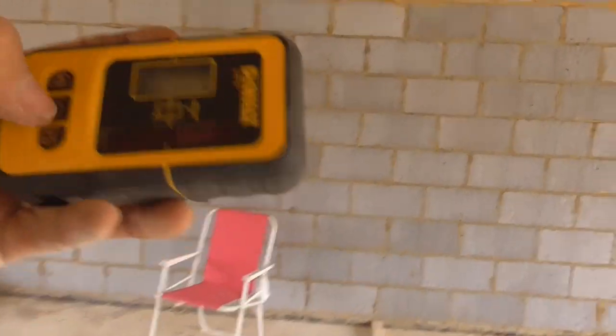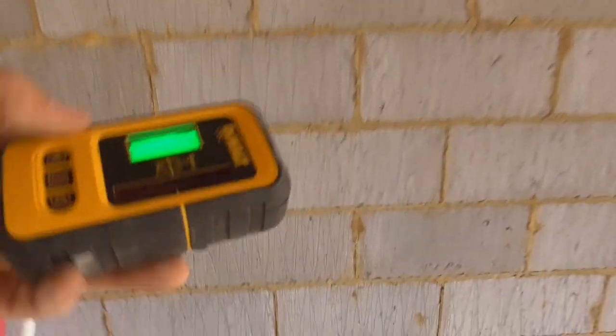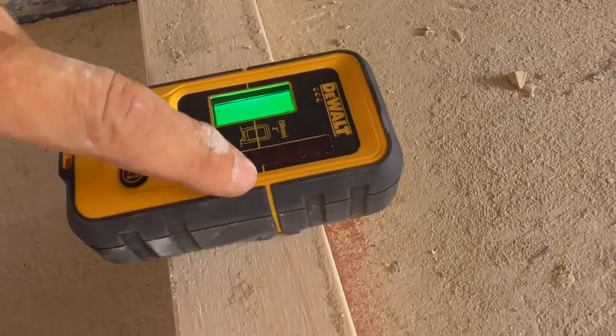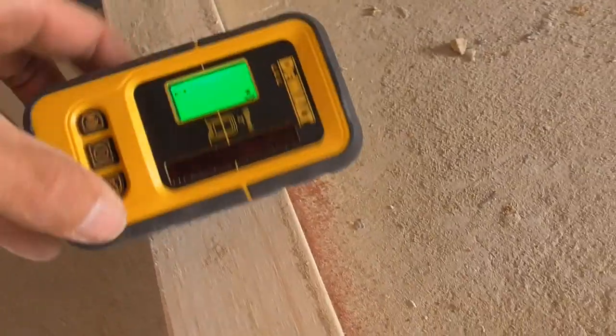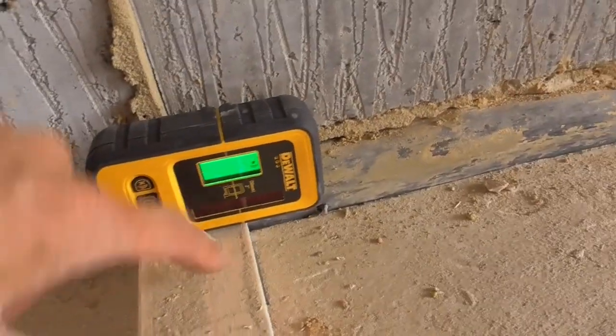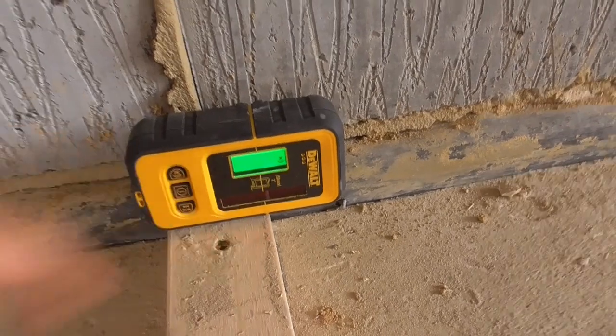So I simply switch it on there and as you can see, these yellow lines here still represent the line of the laser. So if I just put that to the edge — there, can you see that — put that to the edge of where I want my line to go, and then I simply come down this end.